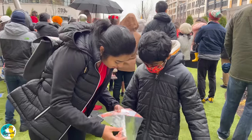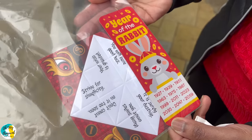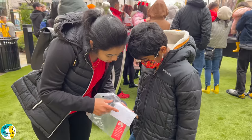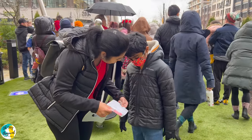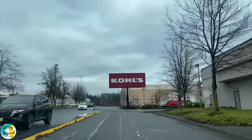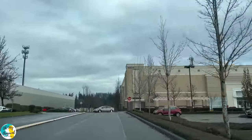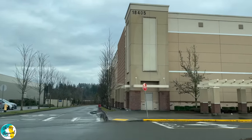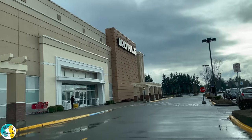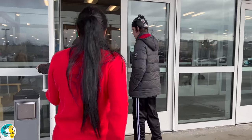We have Zodiac science here. Each year there is a zodiac animal. In 2023, there are 12 animals in the cycle and we are welcoming a new animal year. We are here for the Chinese New Year celebrations.